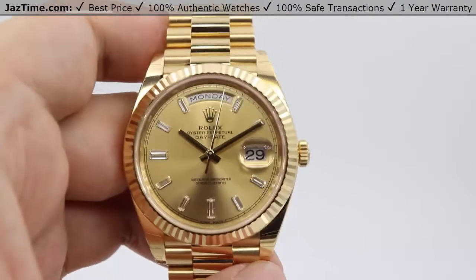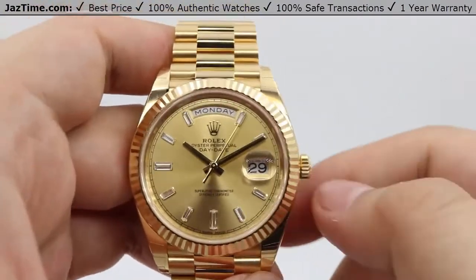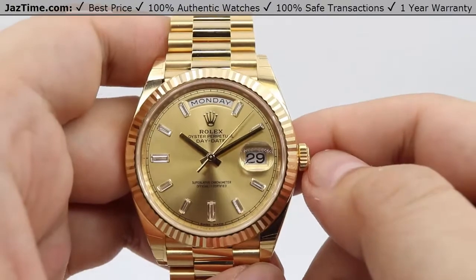With a 70-hour power reserve, you could set this watch down on a Friday evening, pick it back up on a Sunday afternoon, and it'll still be keeping time just fine.